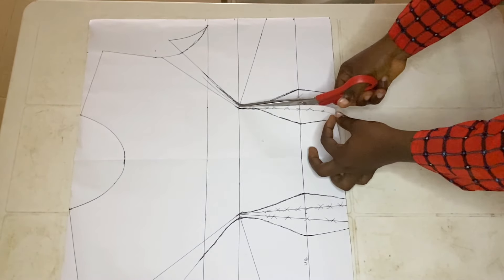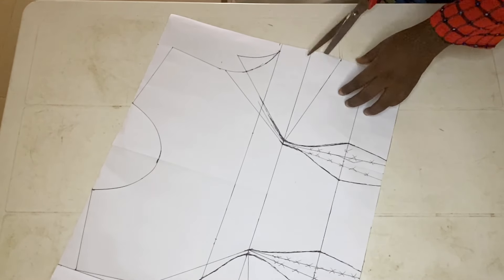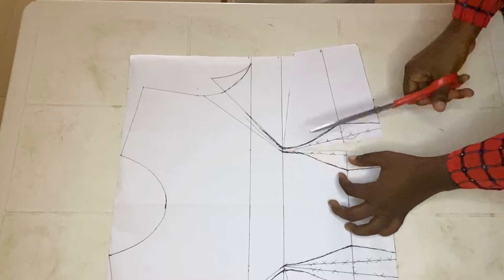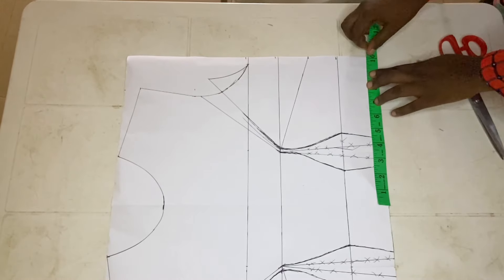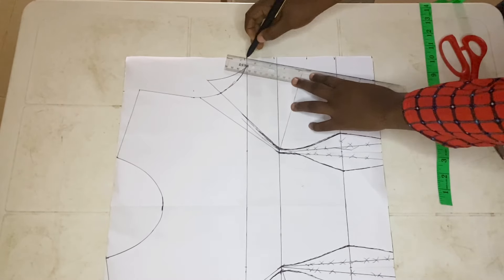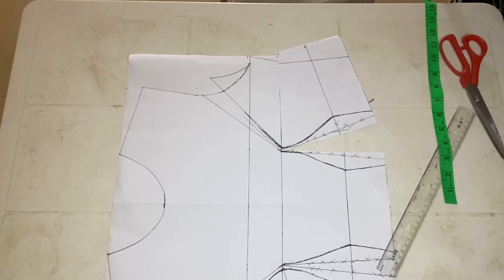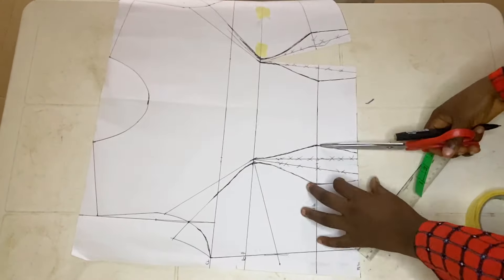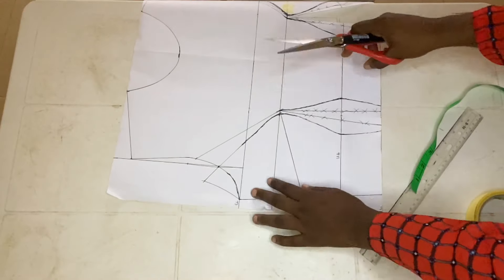The next thing is to slash open the dart lines to the bust point — the side dart — and I'll be cutting the slanted part, ensuring I don't cut it totally off. Then close up the side dart. Here I'm also placing my waist measurement since I forgot to add it earlier. I'm closing up the side dart, cutting it out, and using tape to secure it down, doing the same for the other side.